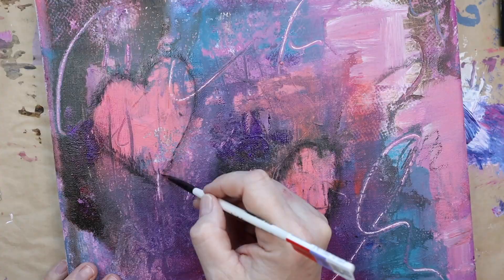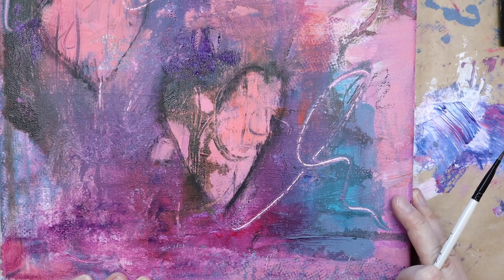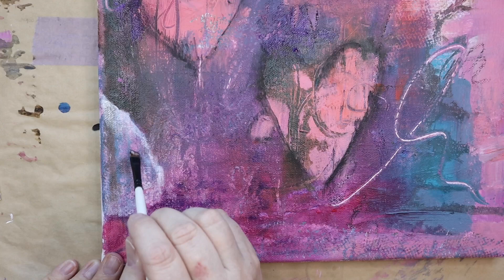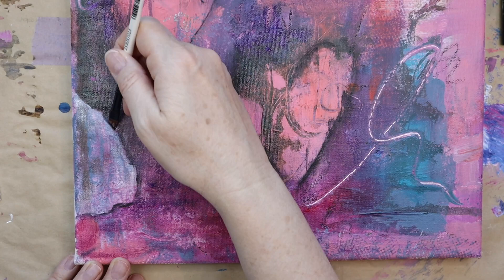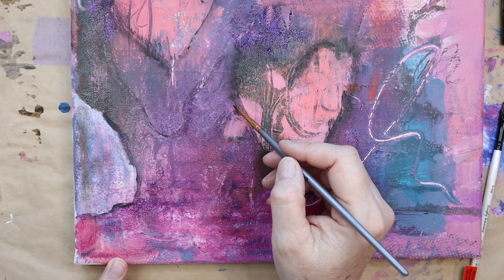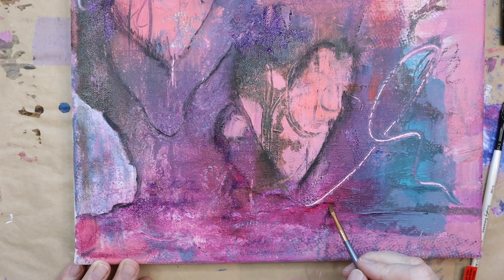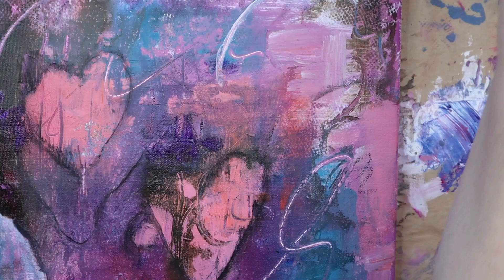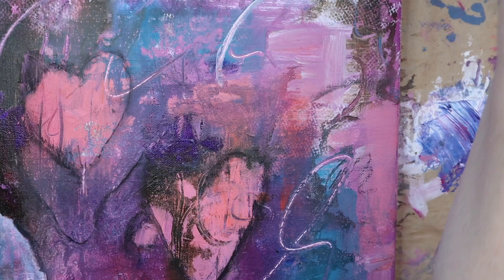Starting out, after I laid down some marks and some paint, I look at it and try to figure out what do I see. For this one I wanted to incorporate some hearts, and I was happy about that. I was just trying to figure out what else I can make work. So I had some scratches, and what I end up doing in the beginning when everything still seems unclear is just put down some shapes and hope that as the painting evolves I can make it work.